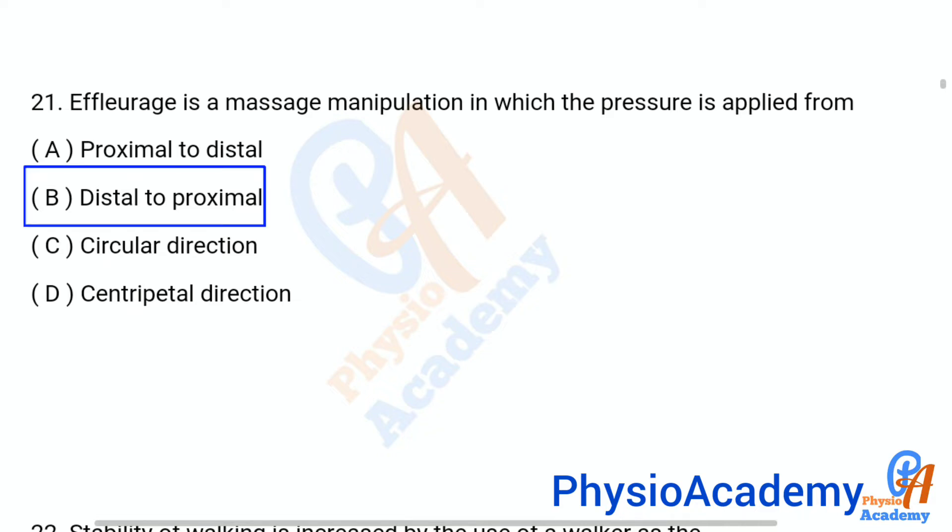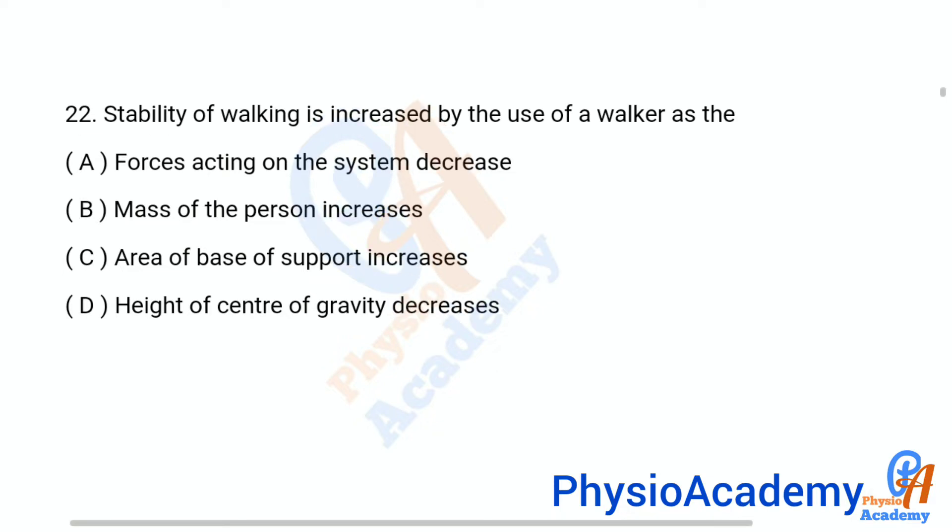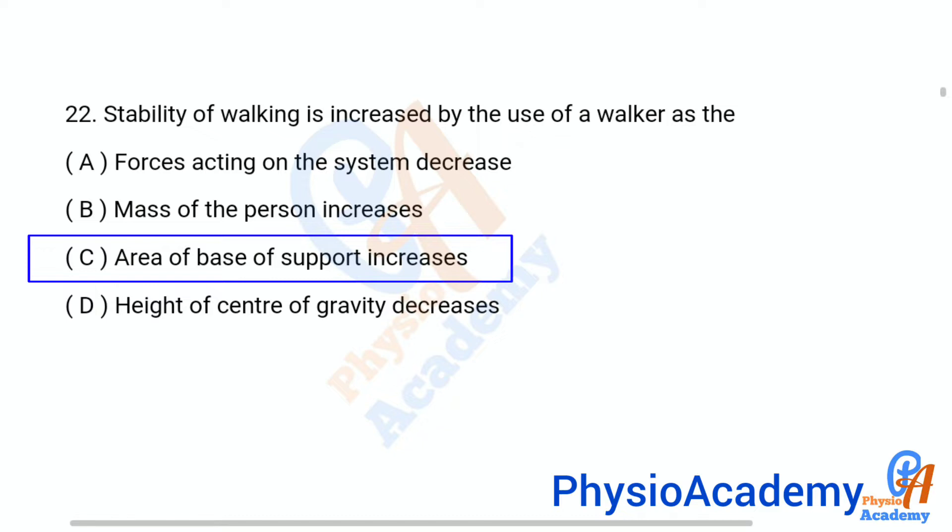Question number 22: Stability of walking is increased by the use of a walker as the — option A: forces acting on the system decrease, option B: mass of the person increases, option C: area of base of support increases, option D: height of center of gravity decreases. The correct answer is option C: area of base of support increases.